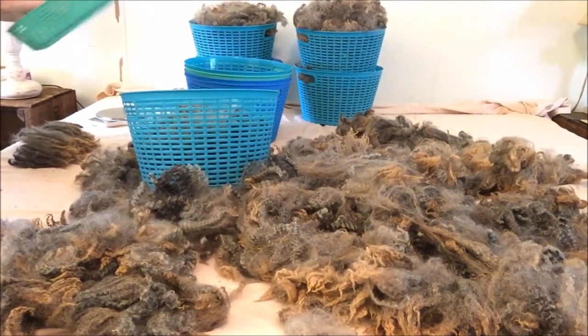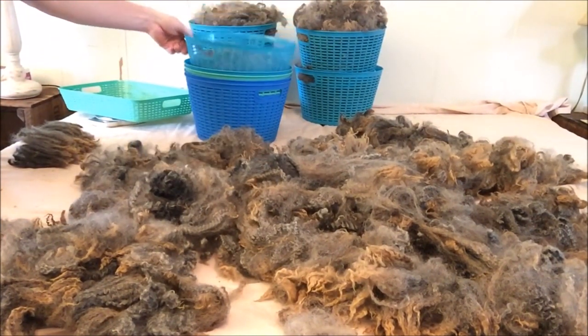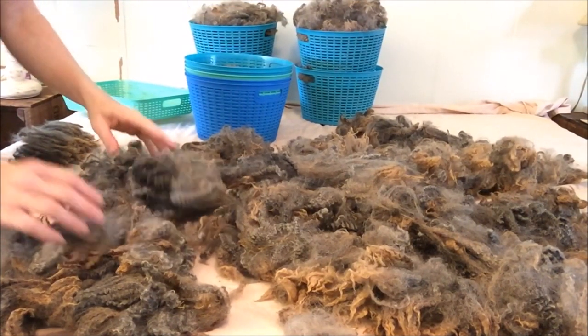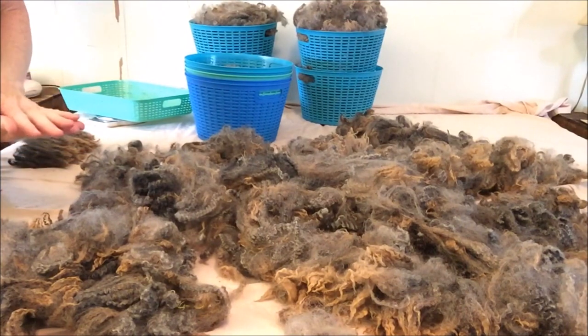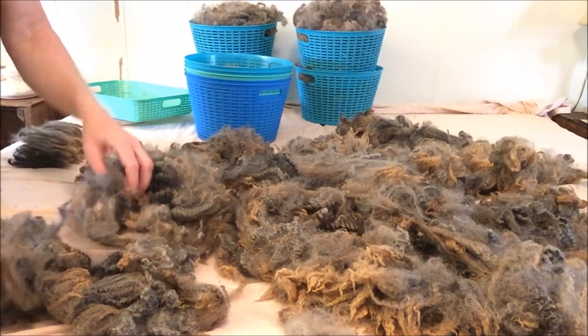No more little sausage tool bags — those days are over. I did that for a while but didn't do it very much because it took so much time. Sandwiching the fibers in the basket works absolutely great.